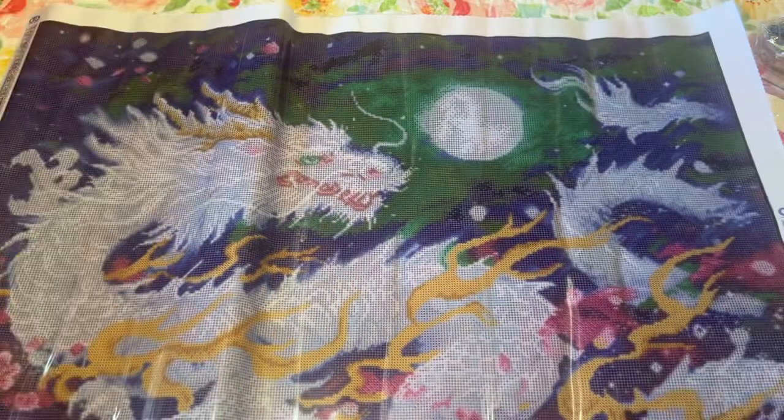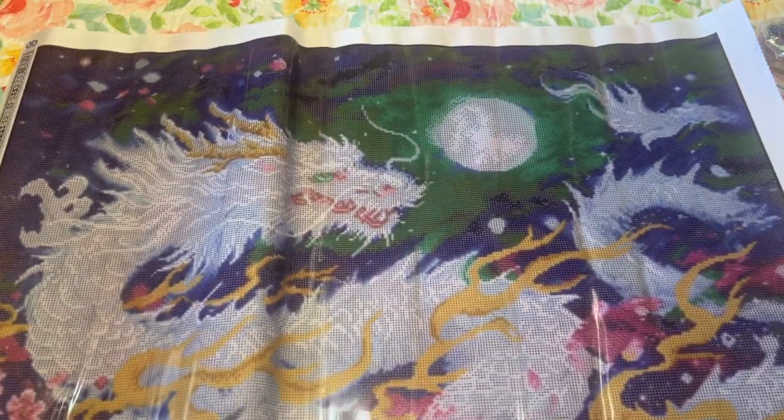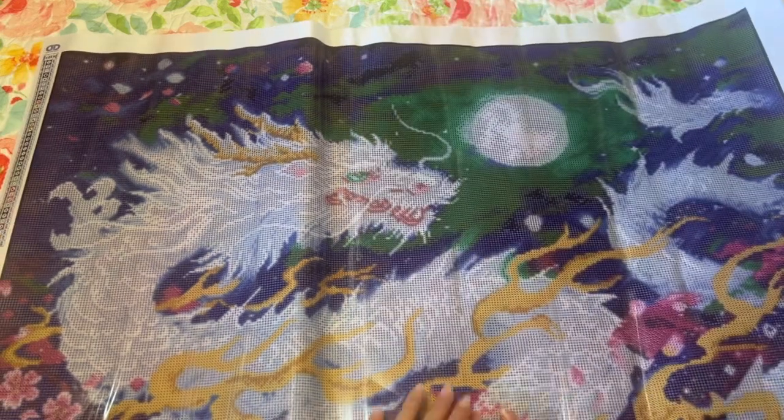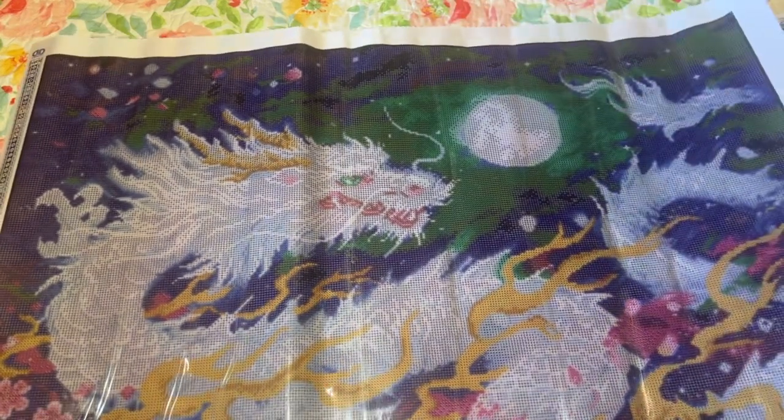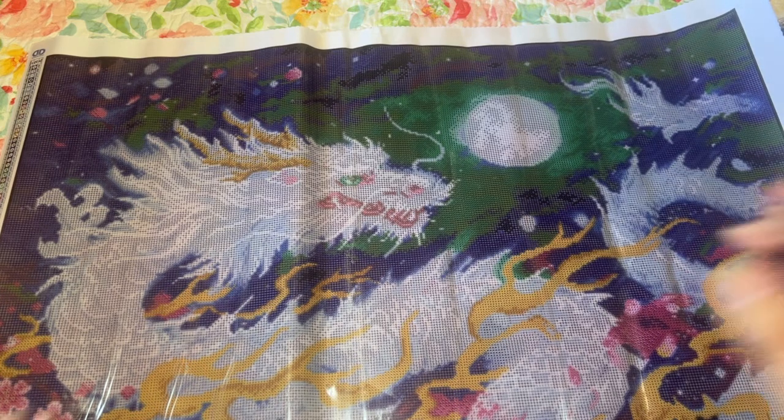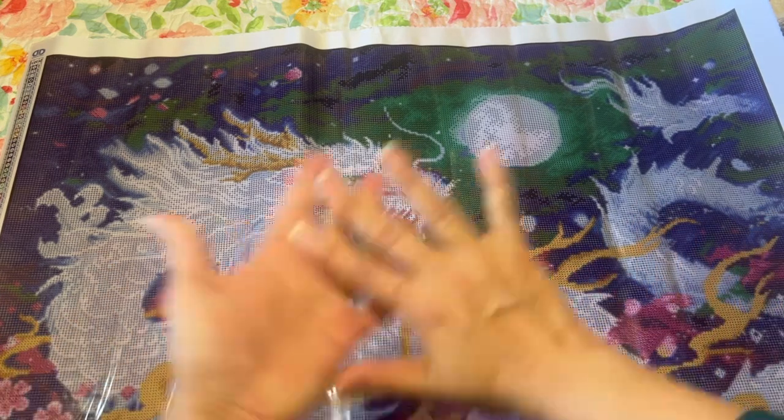We added three more minutes - if you're still here put two dragon emojis. Thank you so much for watching, I really appreciate it. I hope you all are having a great day. I will see you in my next video. Remember to live a life filled with color - it's so much prettier that way.